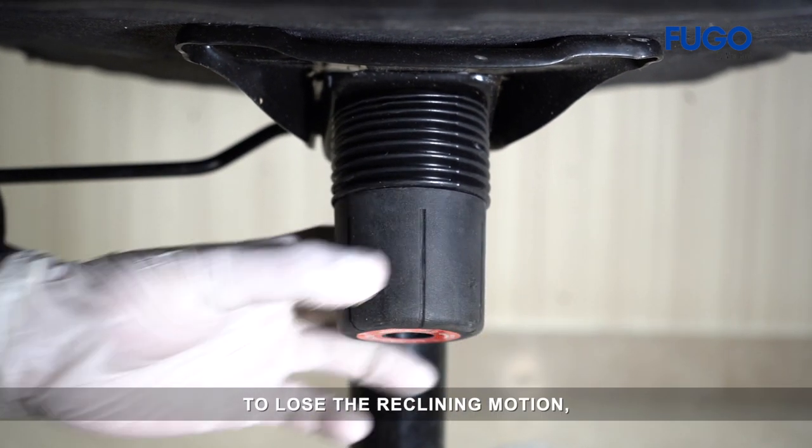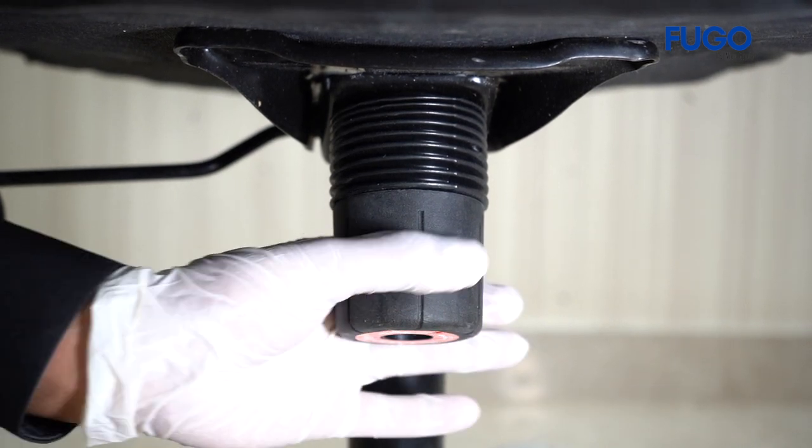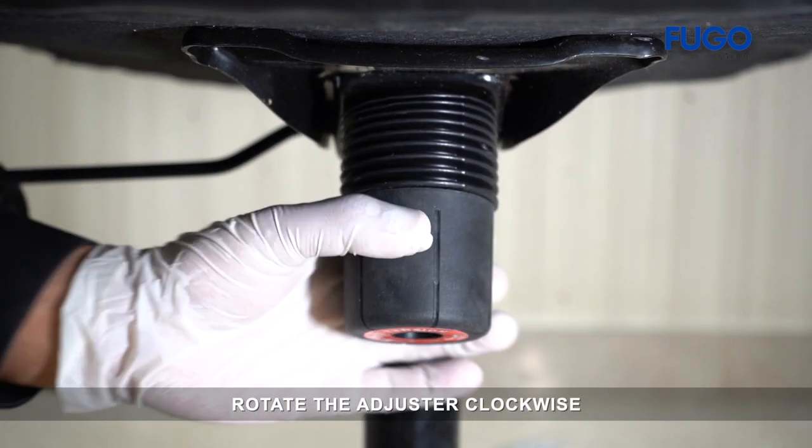To loosen the reclining motion, rotate the adjuster anti-clockwise. To tighten the reclining motion, rotate the adjuster clockwise.